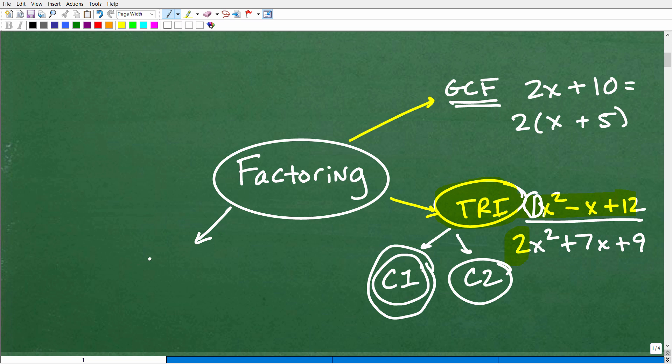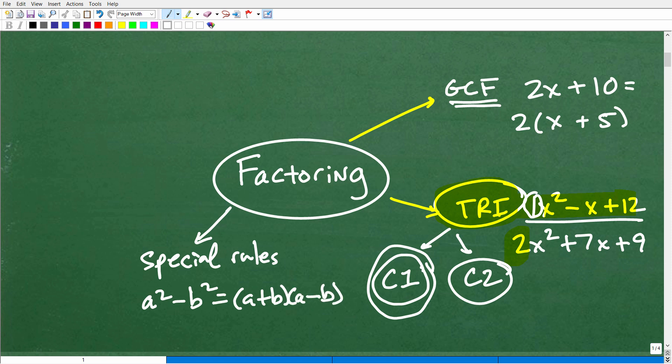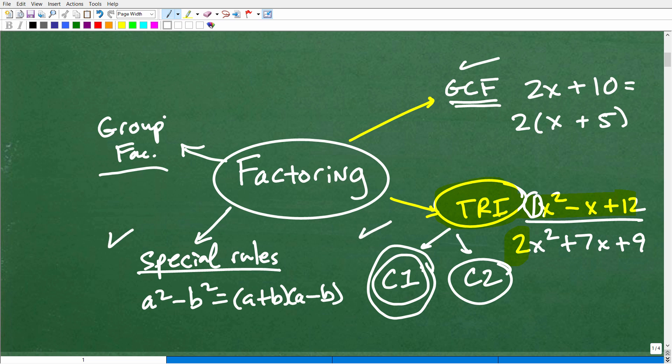Let's talk about other things you need to know about factoring. The next category would be special factoring rules — things like the difference of two squares: a squared minus b squared equals (a plus b)(a minus b). There are other special rules as well that you'll need to learn. And then lastly there is group factoring, which is more advanced and taught after you've gotten these other skills down. This is the whole big picture when it comes to factoring at an algebra 1 level, and you must know how to factor — as you progress, you'll use your factoring skills more and more.